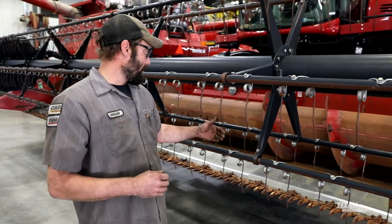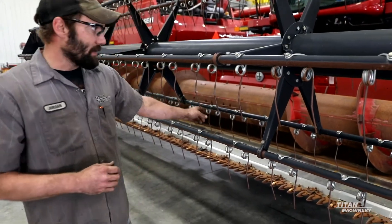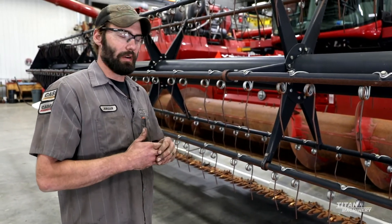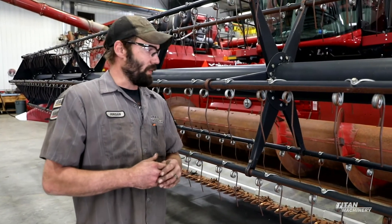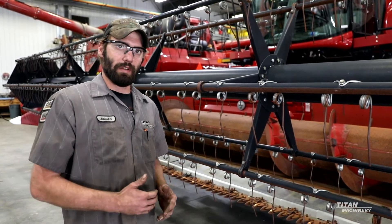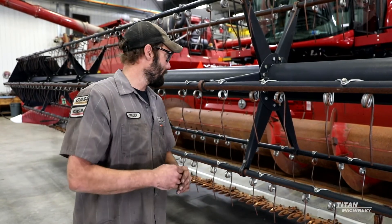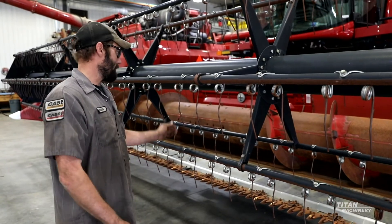Right behind that we have the auger, which has inspection covers between every auger piece out to the end. So if you ever break a finger or need some auger repair, it is very easy to get at. On the back side of that auger, we have two stripper plates — one on the bottom and one on the back — that are fully adjustable, so you can get the clearance you need to have that crop flowing just right to the center of the machine into the feeder house.